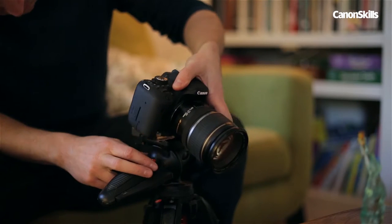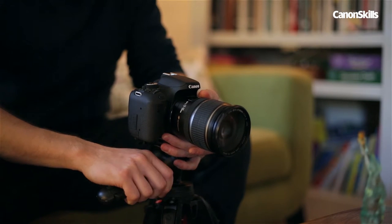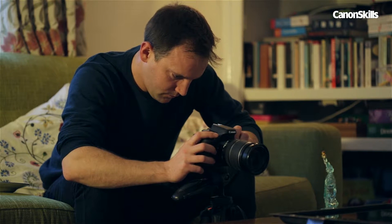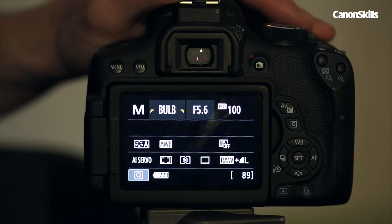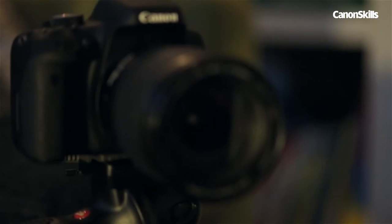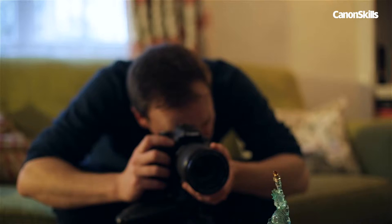To begin, we set the camera up on a tripod. DSLRs max out at 30 seconds, which, when you're fumbling around with torches in the dark, doesn't seem very long. So for more time, we can set bulb mode. This way, the shutter stays open for as long as the shutter button is engaged.